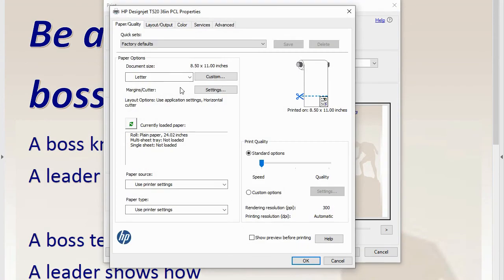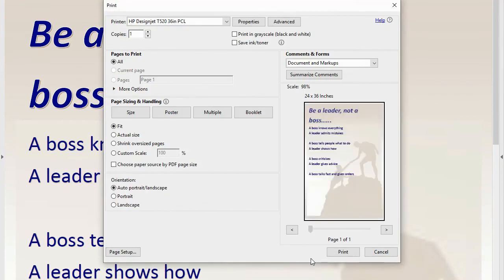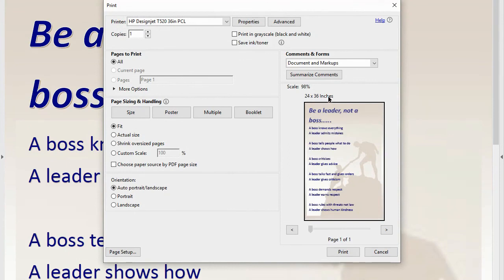We're going to hit Properties. And instead of having it on 8.5 by 11 — you can see in the preview how small it would be — we created our file at 24 inches wide by 36 inches long. So instead of having it really small on letter size, we're going to drop down and hit arc D, which is in fact a 24-inch wide by 36-inch long piece of paper. If in Publisher you had a custom size, like 17 and a half inches by 13 and three-fourths, you could hit Custom. Once we have that set, we simply hit OK, and you can see it's going to be 24 by 36. This is how it's going to show up, and we hit Print.